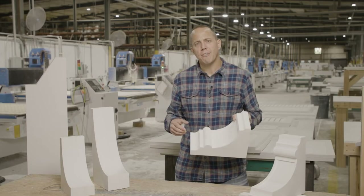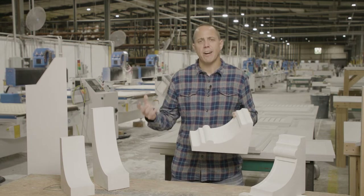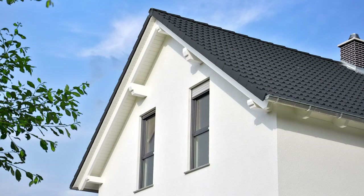Historically, corbels and rafter tails were structural elements on the house, but more recently they're a decorative element. They add curb appeal. They add value to your existing design. Rafter tails specifically are an exterior millwork item.